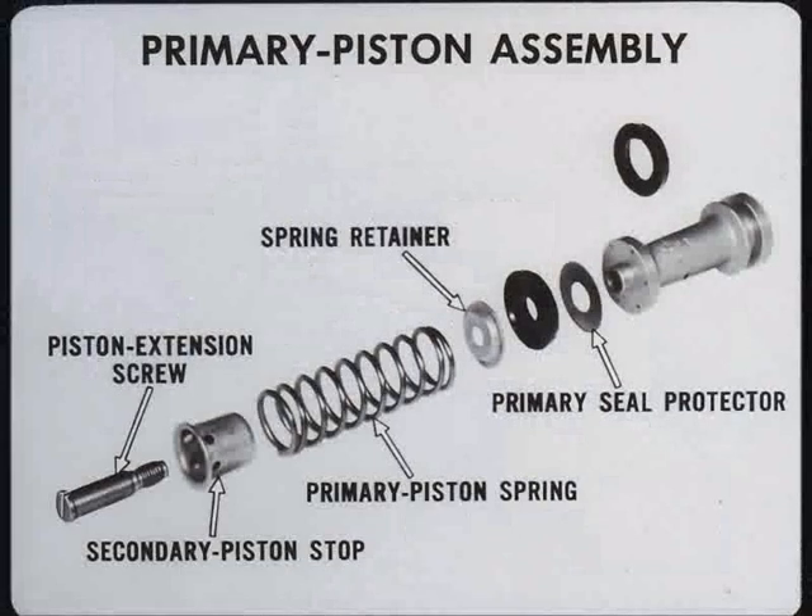Strip off all rubber parts and seals. Remove the piston extension screws securing the primary piston spring to the primary piston, the spring retainer, and primary seal protector. Thoroughly clean the body and parts in D-clean, or its equivalent, and blow out all ports and passages.